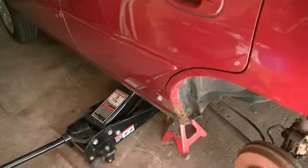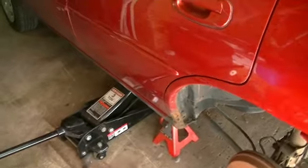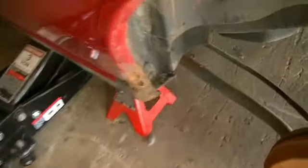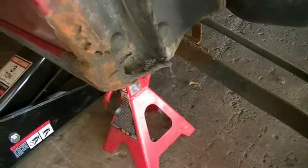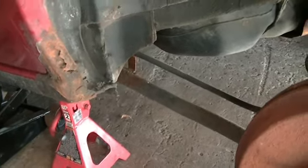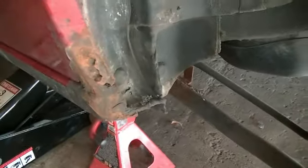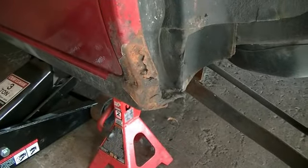Now, this is poor man's body work — I don't recommend doing this. If you can afford to go to a body shop, have at it, because it will cost you like a thousand dollars to get all this done. But if you are an average guy that doesn't make a whole lot of money like me, you can probably get away with doing it this way.